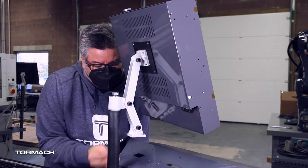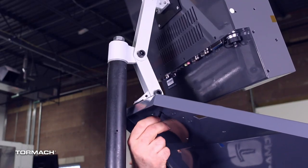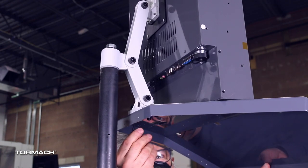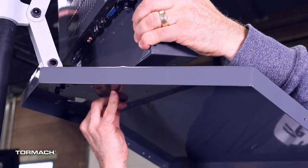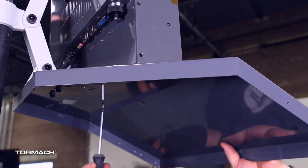Secure the keyboard tray to the monitor bracket with four M5 socket head cap screws, washers, lock washers, and using a 4 millimeter hex wrench. Adjust the console so that the two screw holes on the bottom align with the keyboard tray, then secure with the M3 Phillips screws.